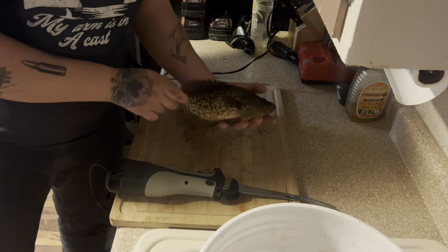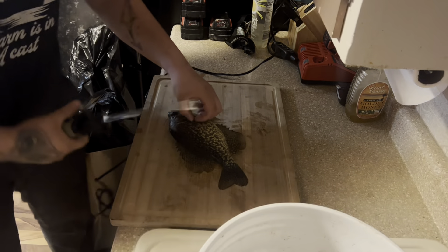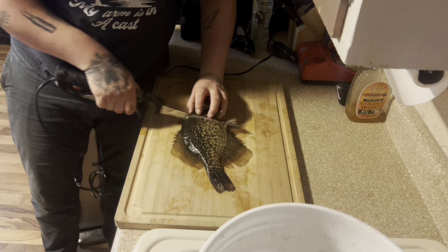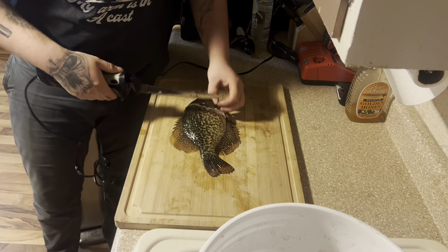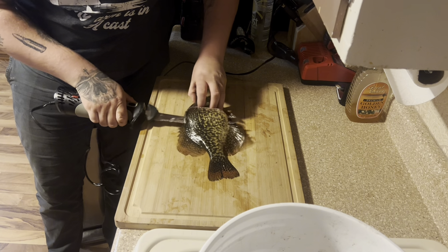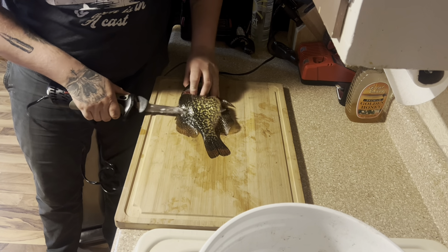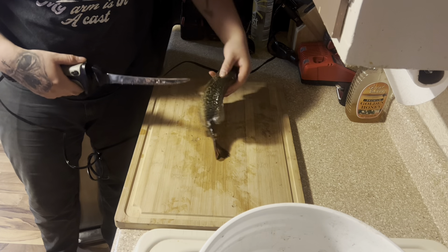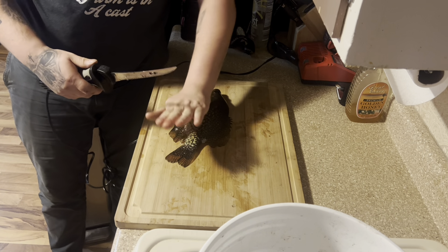Alright guys, got a beautiful crappie here — got a gill in there too. I'm gonna show you how I fillet these. Hold them tight like that. What you want to do is cut halfway through, be careful, then turn the knife sideways and work it right down the backbone. Stay tight to the fins on both sides, pitch the knife down. I leave the fillet on — it keeps the fish flat. If you cut the fillet off, your fish sits all wonky.